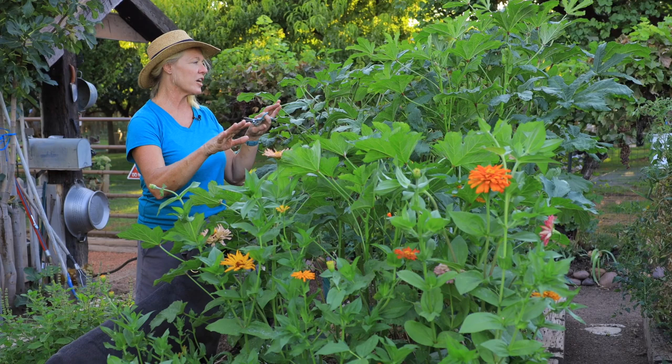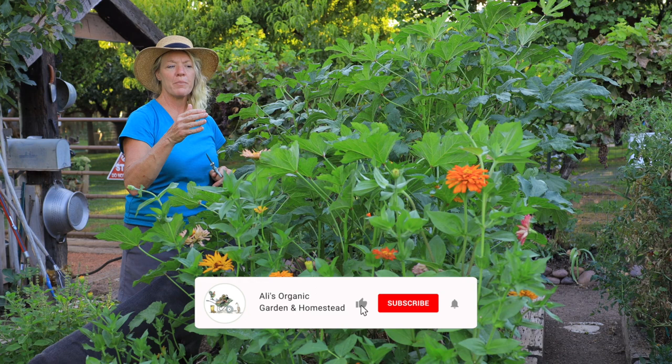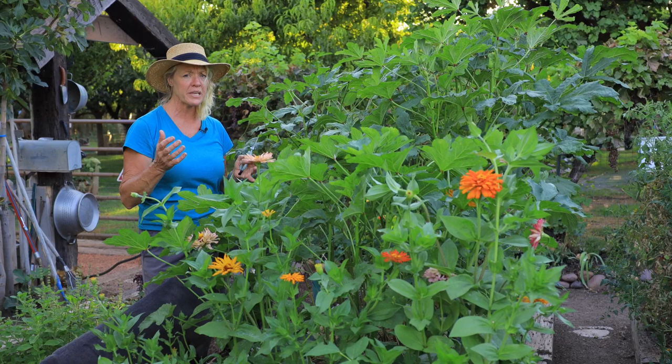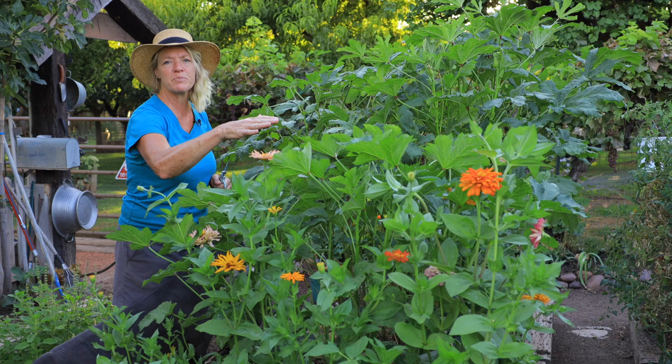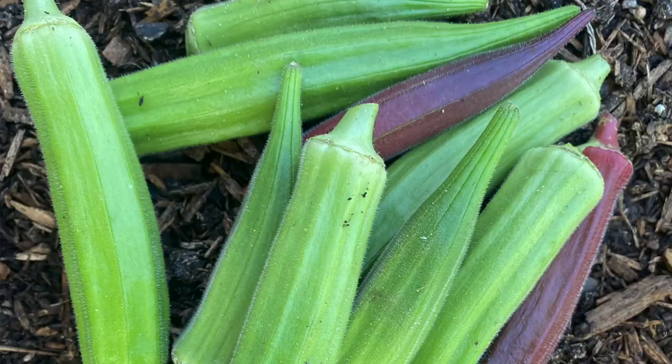Right above the cabbage, I have okra and I've got two different varieties. This shorter variety was planted at the same time as this tall one, but it came from seed I saved last year from a hybrid. When you save seed from hybrids, sometimes you get something good, sometimes you don't, because they're never true to their parent plant. So plan on it just being an experiment and don't expect it to be anything great. It's just fun to play around with — as you can see, it isn't producing yet and hasn't even started to flower.